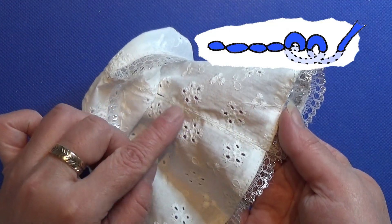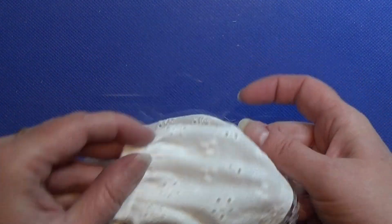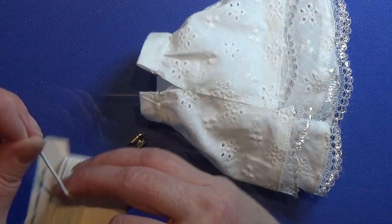I also made a backstitch seam all the way down on both sides of the first stitch, as I showed here, and I'm doing that on both layers. So now we finish up with this little dress.